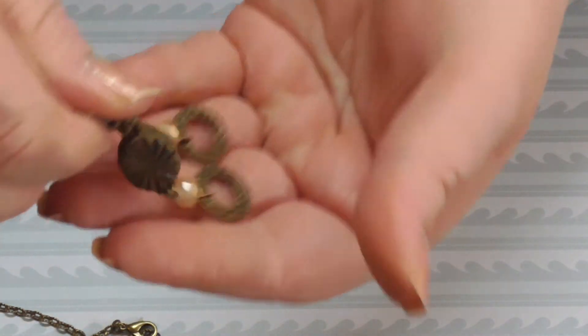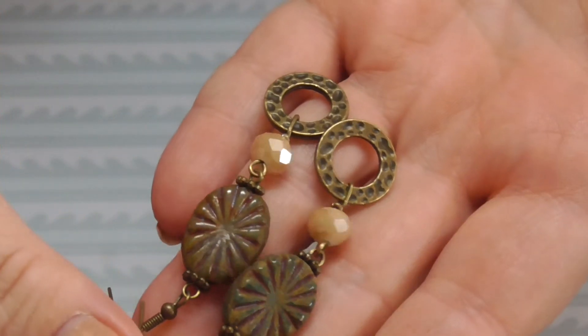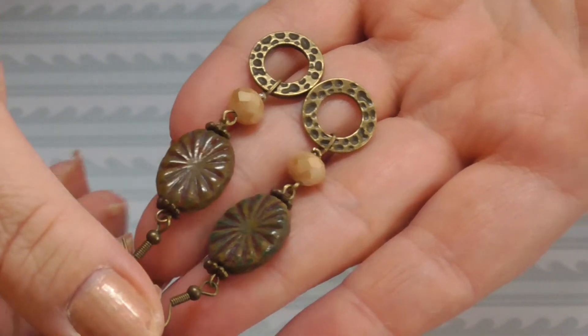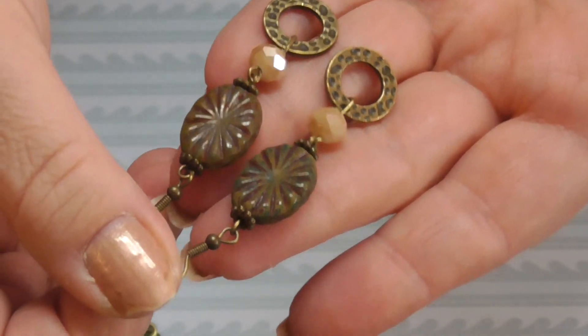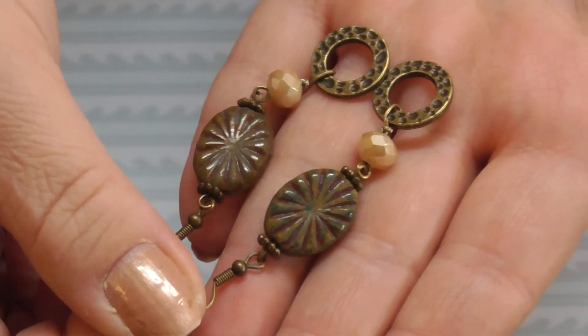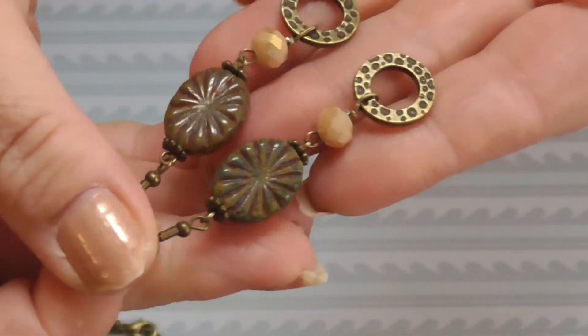I made another pair of earrings which are a bit simpler — like that. The same Czech star oval beads. They're quite big too, as you can see compared to the rings. I have this red stuff blinking on my camera, but we're almost there with the first part of it, because I have some things that I actually...